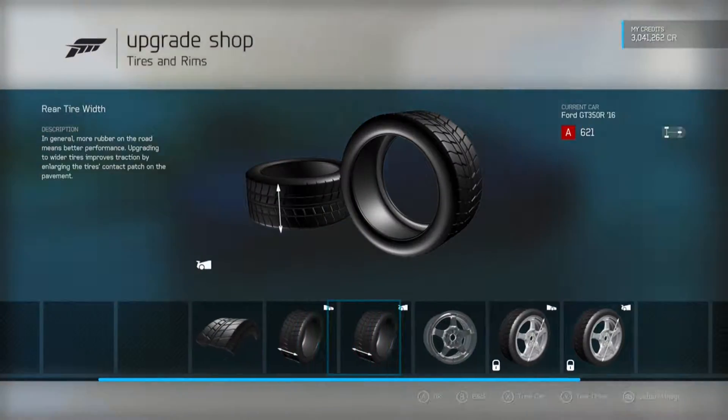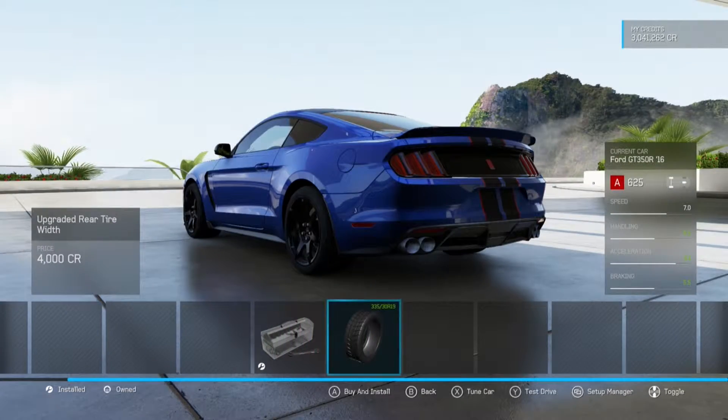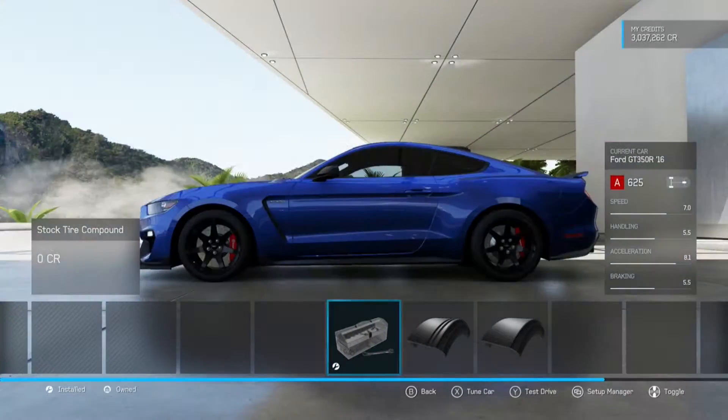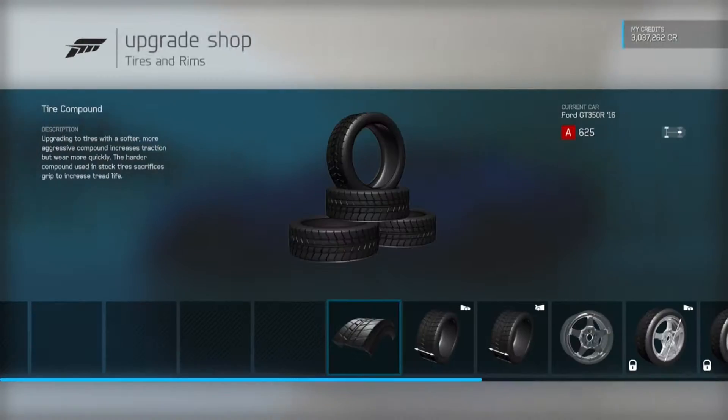Front tire: 305s. Keep them like that. Rears, do a 330 — 335. These rims, I can't really see. Let me see. I like them, so I'll keep those rims, even though they're probably really heavy.